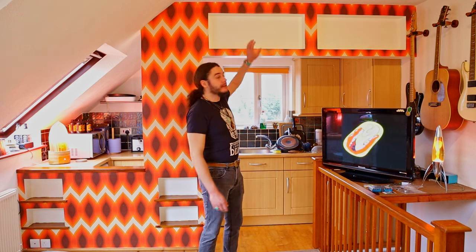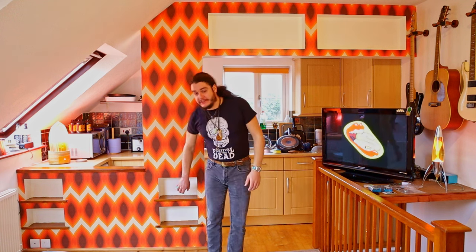Hello, welcome back to the channel. I've got a good video for you today guys. Can I make mirrors out of perspex and wedge them in these recesses in my partition?